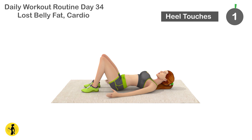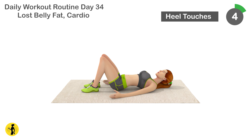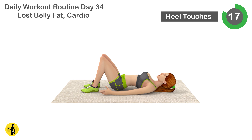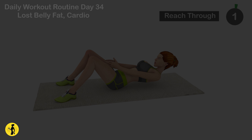Next is heel touches. 1, 2, 3, 4, 5, 6, 7, 8, 9, 10, 11, 12, 13, 14, 15, 16, 17, 18, 19, 20. Relax timer for 20 seconds.